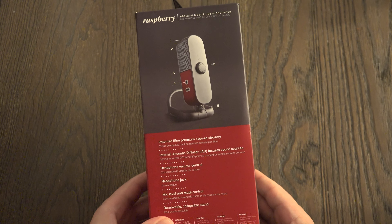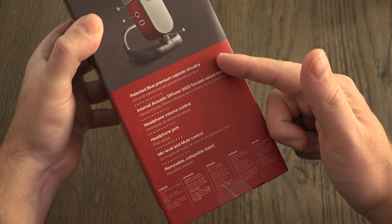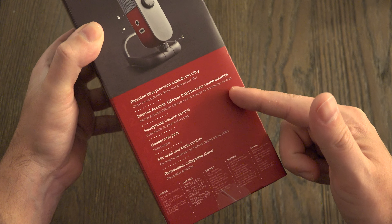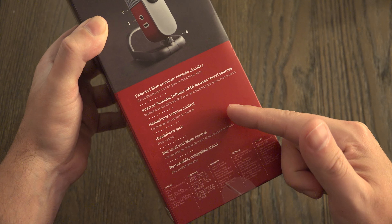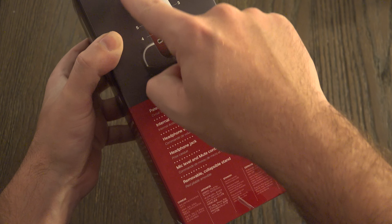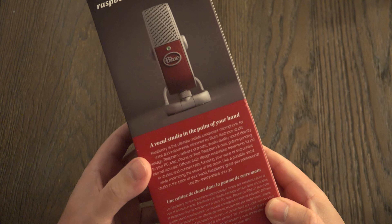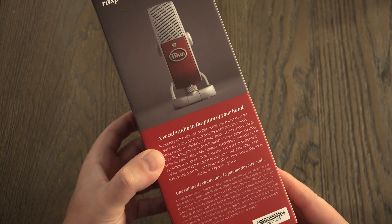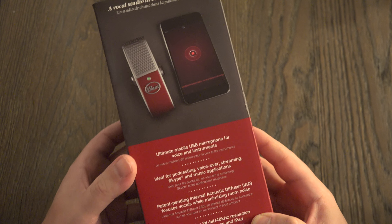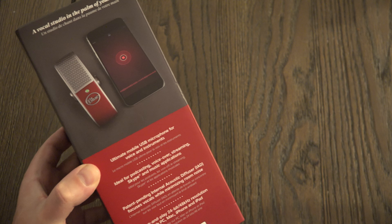As you can see on the diagram on the side of the box, we've got the mini USB port, yet Blue likes to point out that it's got its premium capsule circuitry, internal acoustic diffuser, headphone volume control for monitoring, a headphone jack, and mic level and mute control. You can also use this not only with micro USB devices but also with Apple products, because it does have a lightning adapter included in the box — that's why they show it with an iPhone, calling it the ultimate mobile USB microphone.